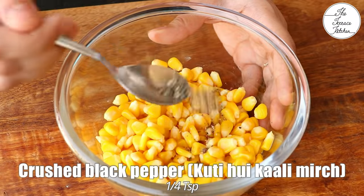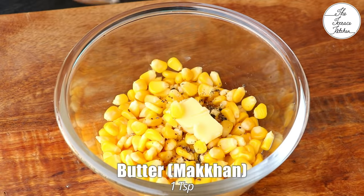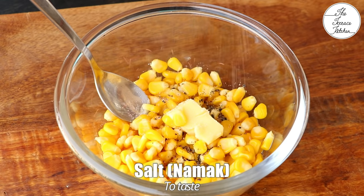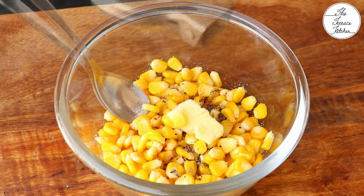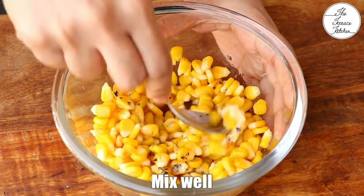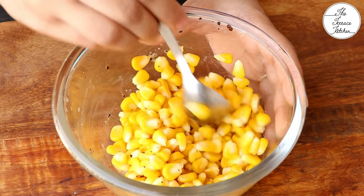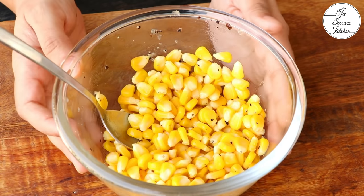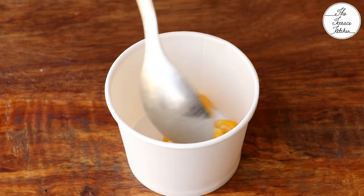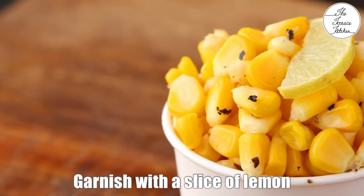To make lemon pepper sweet corn, add 1/4 tsp crushed black pepper, 1 tsp butter, and a little salt — be careful with the salt. Next add a few drops of lemon juice. Add lemon juice, mix well, taste, and if required add more. Do not add a lot of lemon juice in one go. Mix well, and our second variety — lemon pepper sweet corn — is ready.